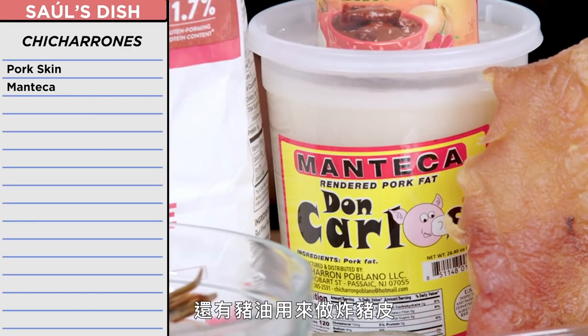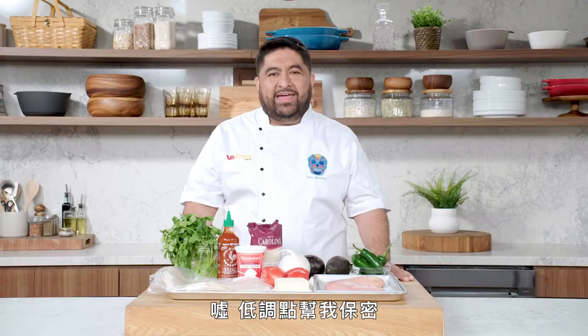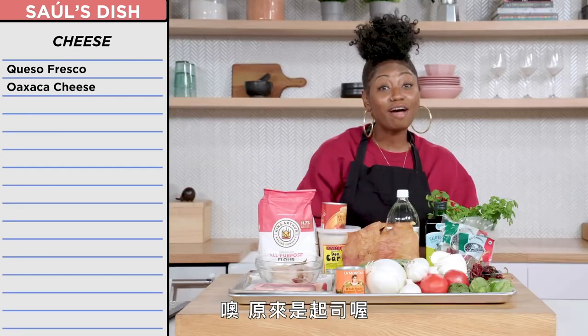I had some pork skin and manteca to make fresh chicharrones. And you know I had cheese — queso fresco for filling. Is that like a tongue? And Oaxaca for frying. Oh, it's cheese.